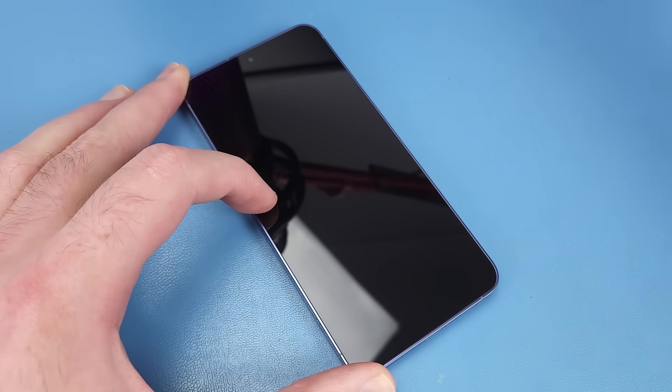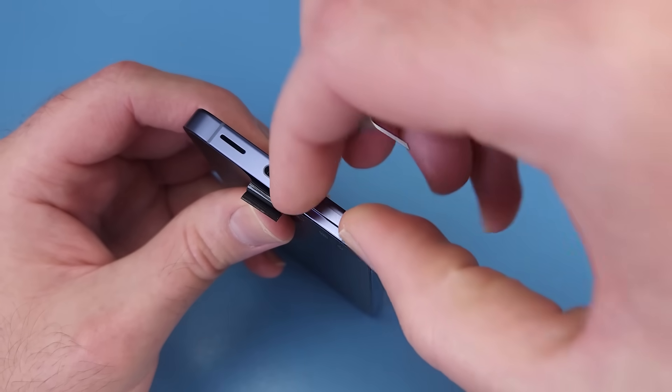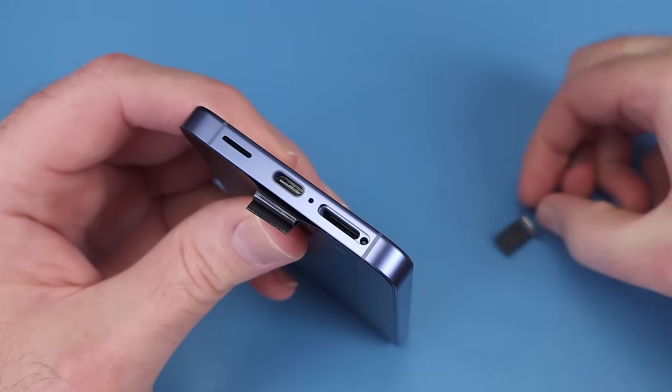I'll leave the screen protector on to protect the screen while I disassemble it. Samsung have changed the lower speaker to a larger slit instead of a grill.